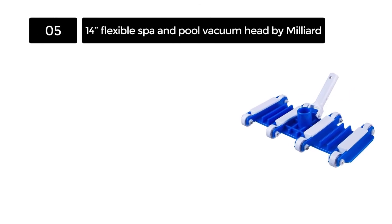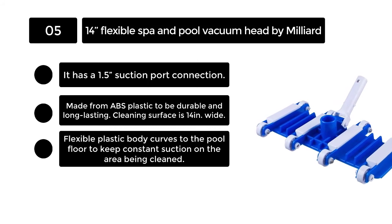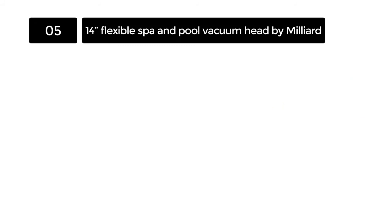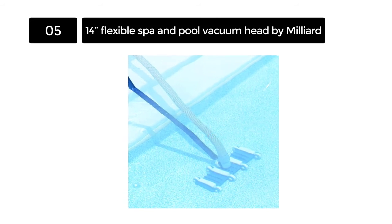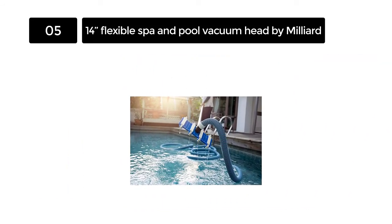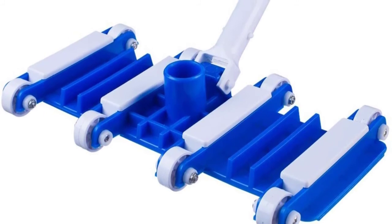Number 5. 14" Flexible Spa and Pool Vacuum Head by Millard. It can be difficult for a pool vacuum head to stay on a pool floor. Because of the constant buoyancy of the water, you will find that you will need to apply a more than necessary amount of force in order to keep the head on the floor. Millard's pool vacuum head solves this problem by containing weighted wheels. These keep the head down, meaning you will not need to force the vacuum head to the pool floor if you experience too much buoyancy.